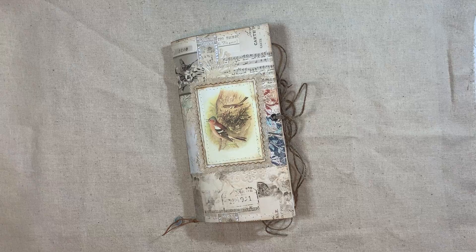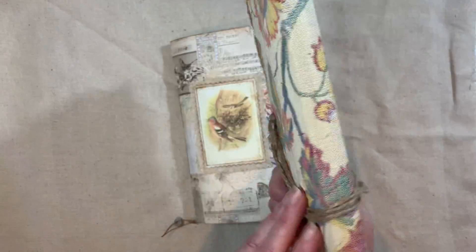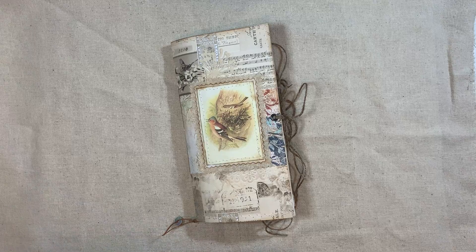I'll show you - I think I've got the original cover. It was just this textile cover. I've just taken the journal out of it - I'll probably use it for something else and maybe cover it more. It was a lovely cover, but I preferred what I've done now.